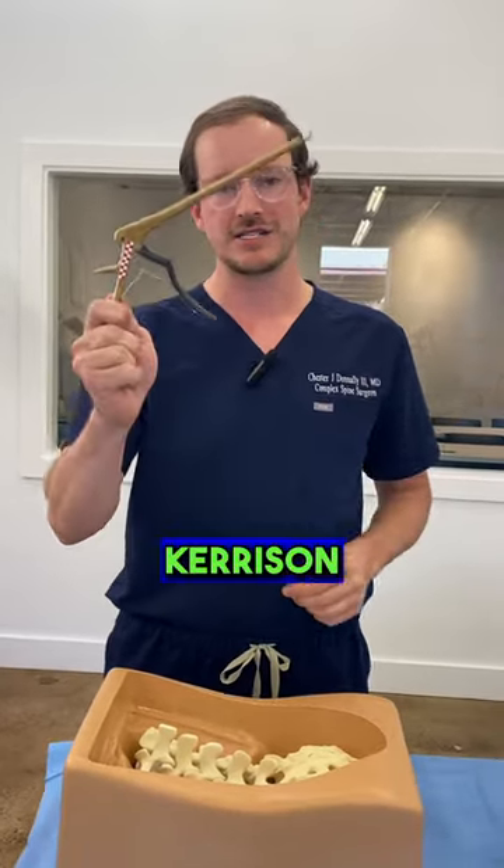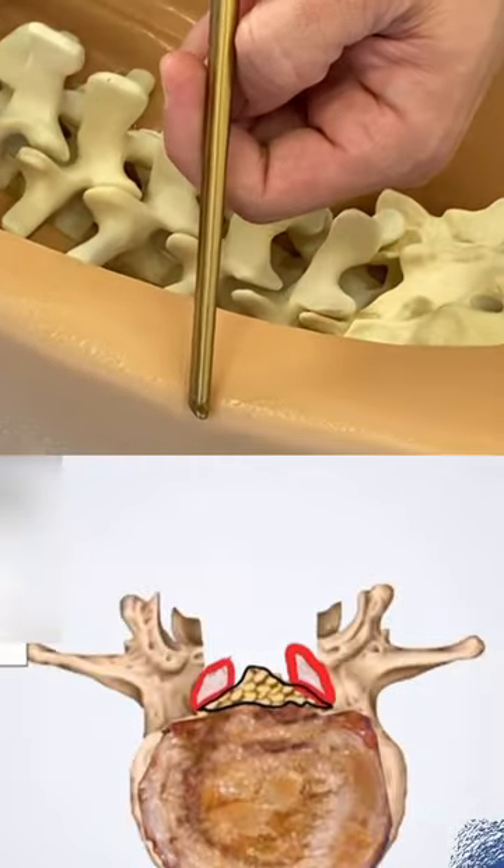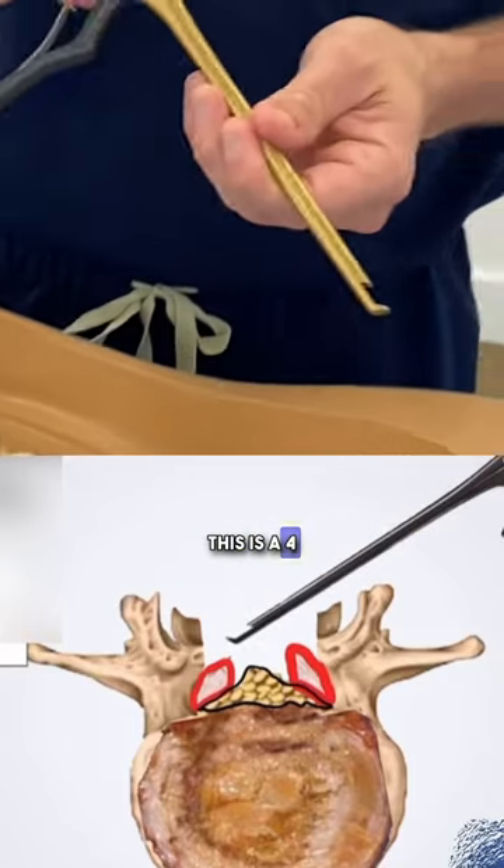One tool is something called a rongeur. It looks just like this. They come in, they can squeeze this lever and it just takes little bites. This is a four millimeter one.